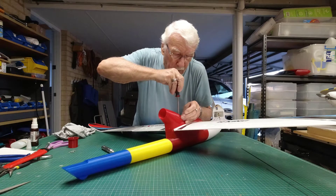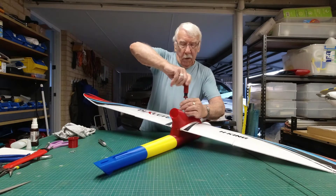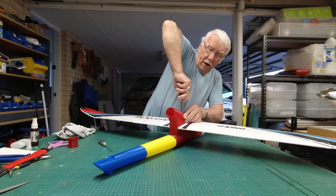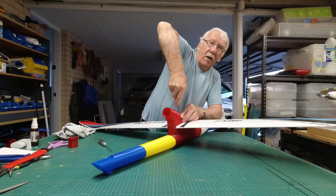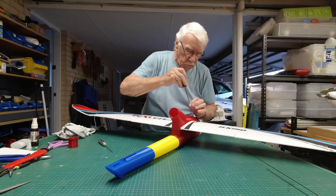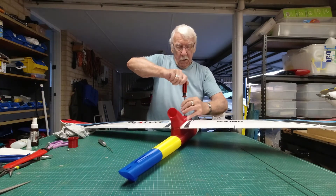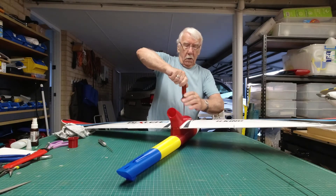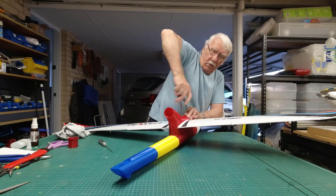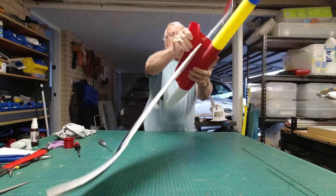Then a couple of screws go down through the top — rather than as Bixler does anyway. That screw goes through the wing, through both portions, both halves of the wing, and the same at the front.